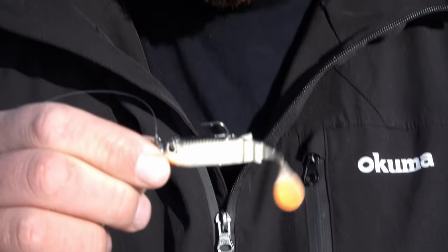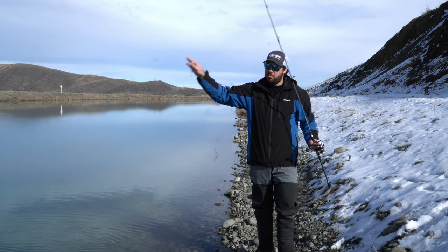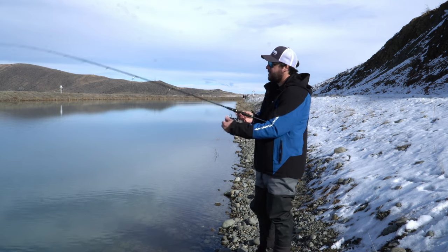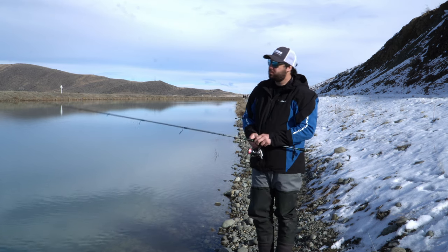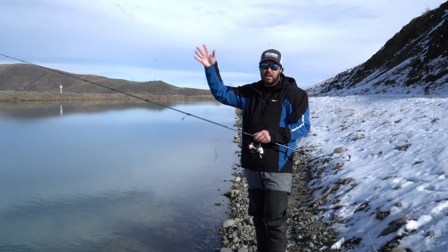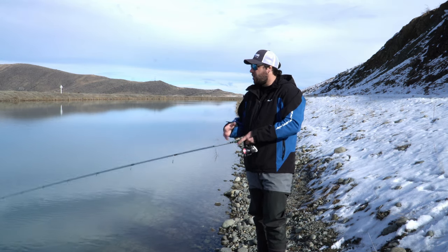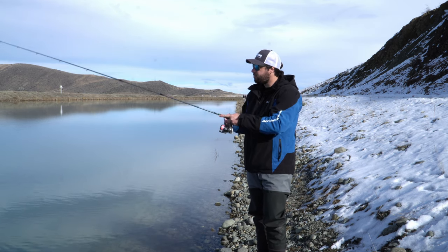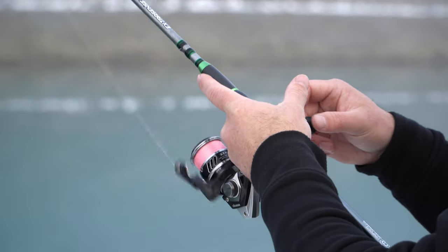We've got our soft bait rigged up, we're going to have a bit of a cast out here and see if we can hook something. Because there's no flow, what we want to do is let that slowly sink down to the bottom, and then once the line stops moving and stops flowing out, all we want to do is just very light twitches.